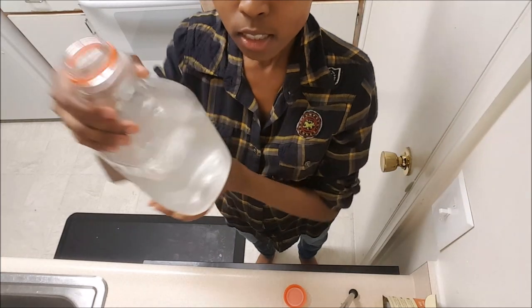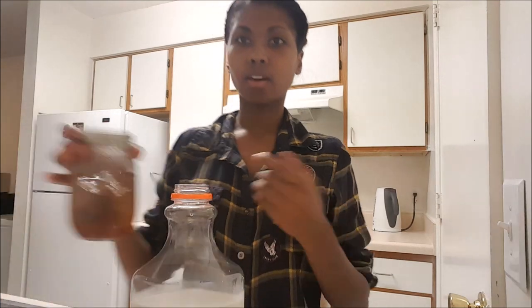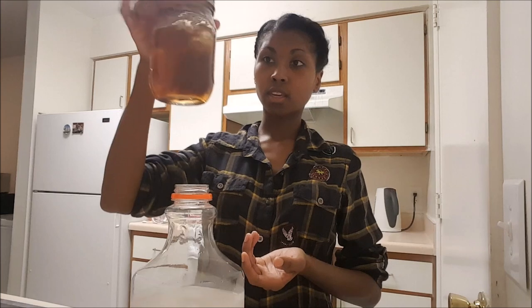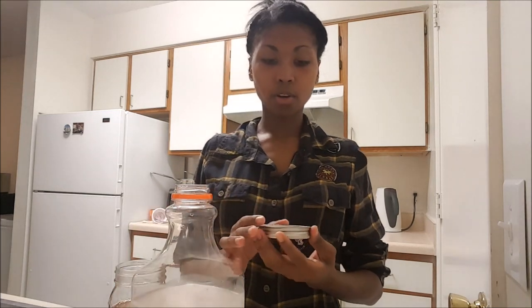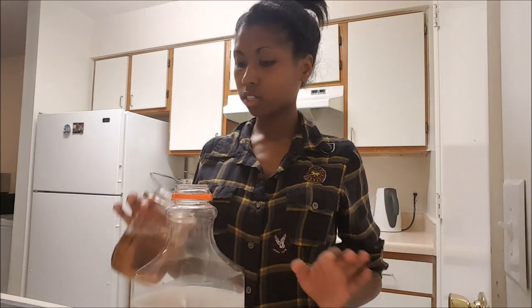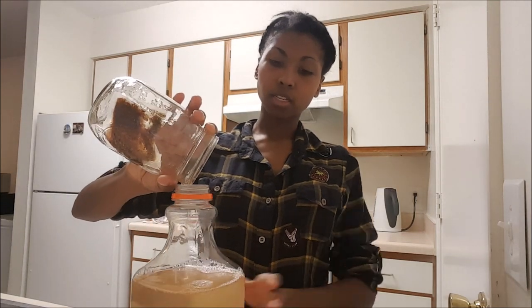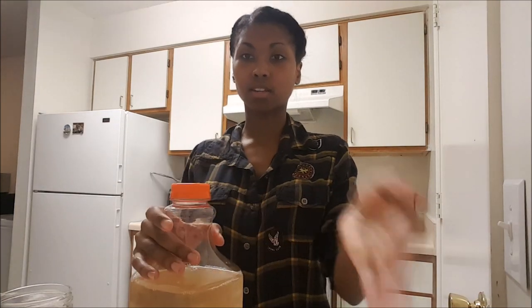I would say that's close enough to the line I was going for. The next thing I'm going to do is pour the concentrate into the bottle. I'm going to unscrew it, and the other two are going to go in the refrigerator — you're going to notice that they'll get thicker. You can keep these concentrates in the fridge for up to two weeks, and they'll be just fine as long as they're in an airtight container or jar.